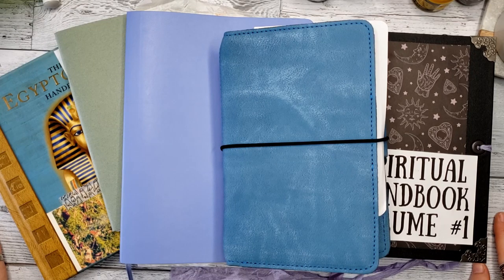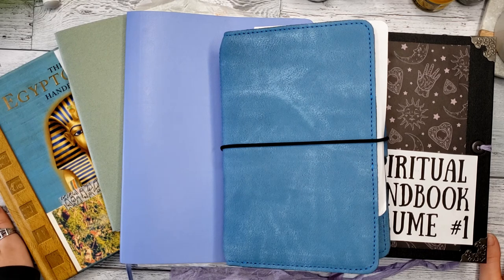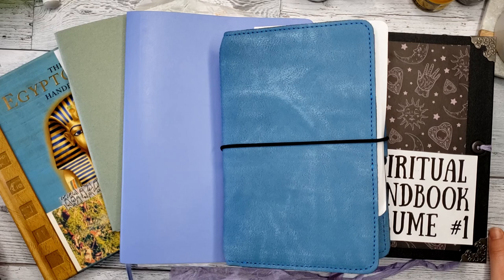Hello my creative peeps and welcome back to today's video. I'm sharing with you the journals that I'm using in 2022. If you're interested in the planners I will be using, that will be a separate video coming next week, so stay tuned for that.